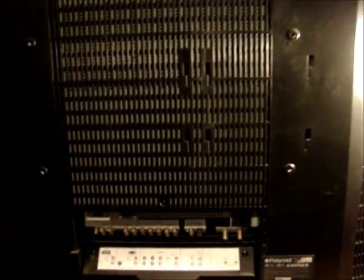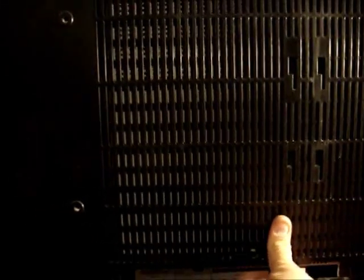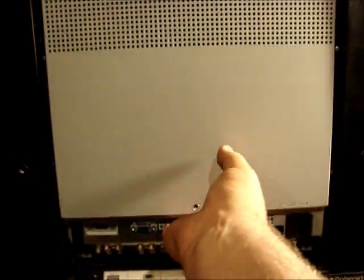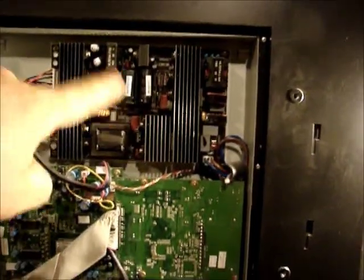I'll pull the back off and see what I'm up against — I've never worked on one of these before. I thought I'd have to pull the whole back off, but actually Polaroid either realized this would be a common failure or they just made it nice for the technician. I've already pulled the screws out, but this little cover comes off, and this little cover comes off, and there's the guts — there's the power supply board right there.